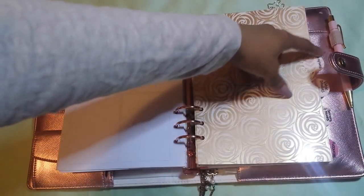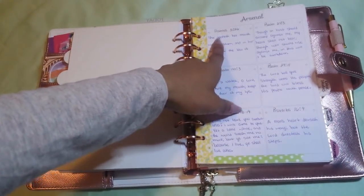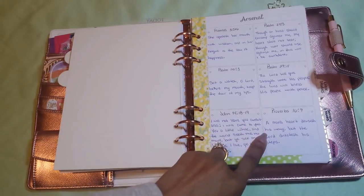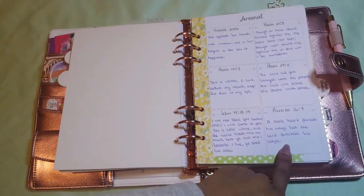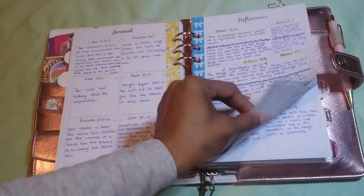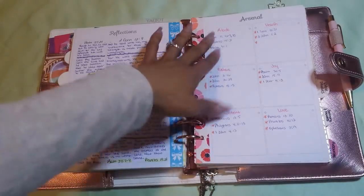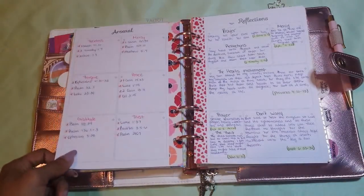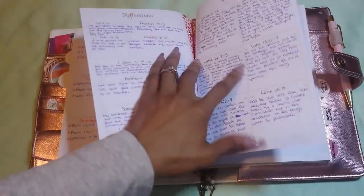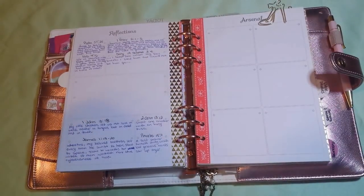The next section is for my scriptures. I literally just have nothing but scriptures written out in here. Like Proverbs 31:26 — 'She openeth her mouth with wisdom and in her tongue is a law of happiness.' Proverbs 16:9 — 'A man's heart deceiveth his way, but the Lord directeth his steps.' Just a bunch of scriptures I actually wrote out, pertaining to certain words such as abiding in Christ, joy, and love. These are encouragement scriptures. This paperclip I got off an Etsy shop.